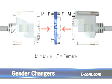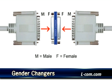Dual purpose Slimline gender changers allow mismatched desubminiature connectors to mate and are also panel-mountable to pass cables through a bulkhead. You may also want to view our helpful video tip on hardware requirements when panel-mounting adapters.